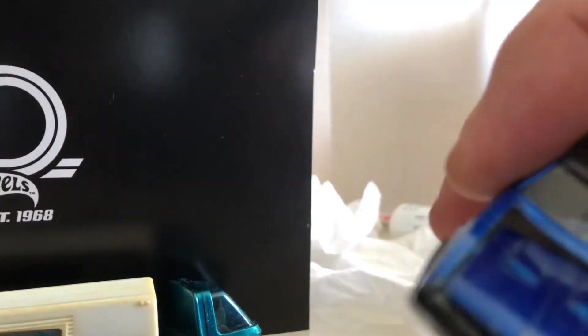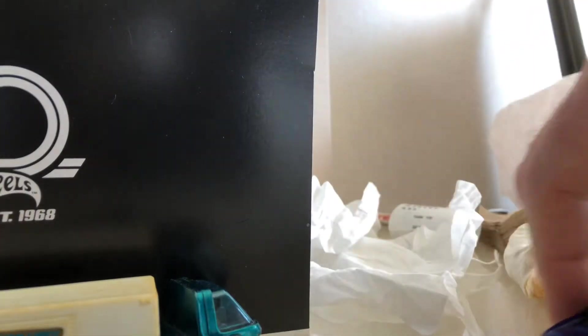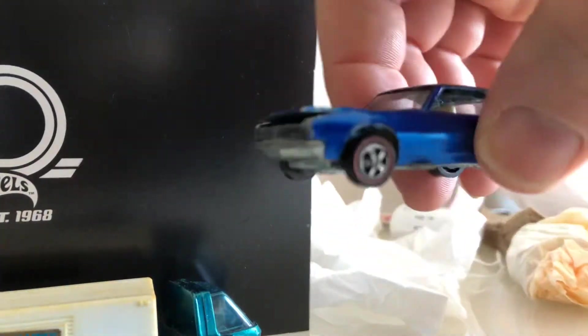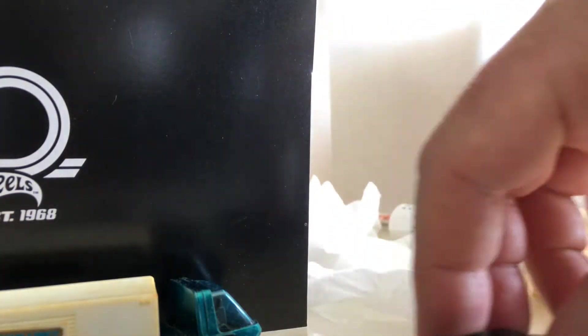Got a Camaro — it does have a messed up hood pin, but it'll display nicely, and at least it's still partially there, so I'm not too concerned about it. One of the original Sweet 16, the 1967 Camaro. It'll display nice, I don't have to display it with the hood up. Still plenty of suspension.